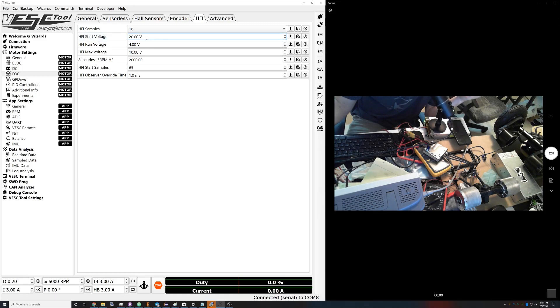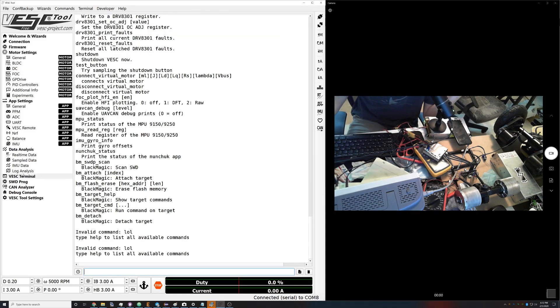Start voltage: HFI runs at a higher voltage briefly to detect where the motor is to begin with, then it switches into a secondary mode at a lower voltage that will be much quieter. The more voltage you put here the louder HFI is gonna run, and that noise is also a vibration which is wasting energy and possibly generating heat in your motor. What you want to find is the lowest amount of voltage you can get away with and still get stable performance.